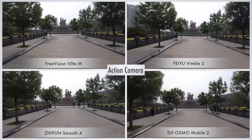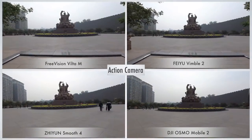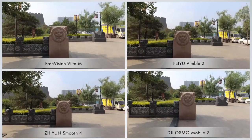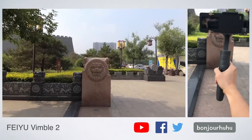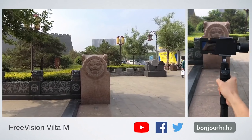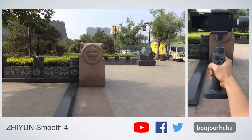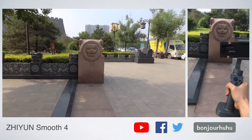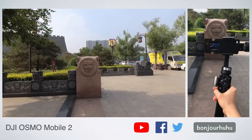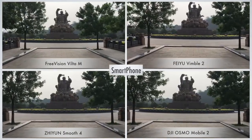The difference is more significant than using a smartphone. Next, let's take an exaggerated test. As you can see, this is what I deliberately wobbled. I need to declare that although I try to keep the same amplitude of shaking, it's inevitable that there will be deviations. So I put the videos of my hand movements so you can refer and judge by yourself. The gap can be seen — the stability of VILTA M and Smooth 4 is better. However, in regular video shooting, no one will deliberately wobble like me, and most people use smartphones. When using a smartphone, the difference is not significant.